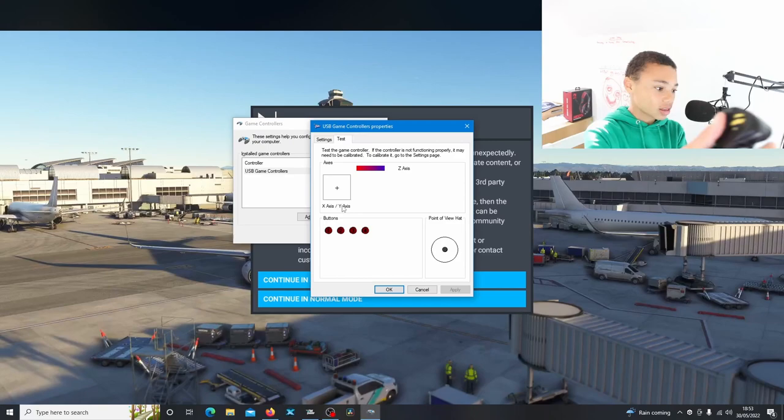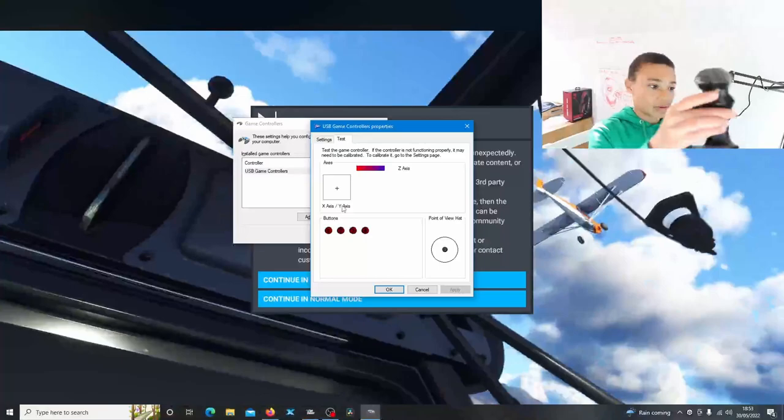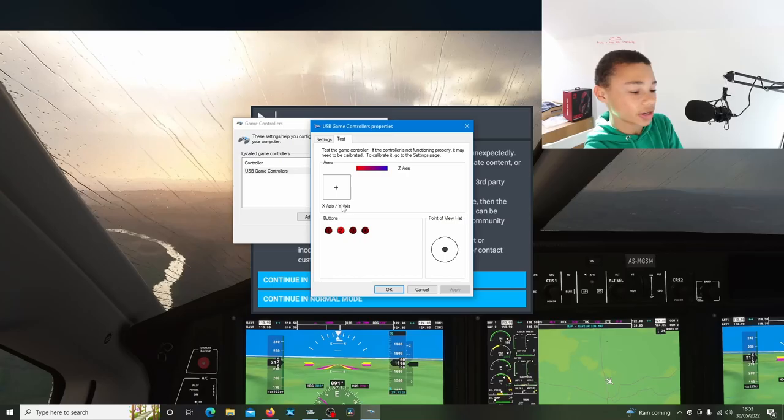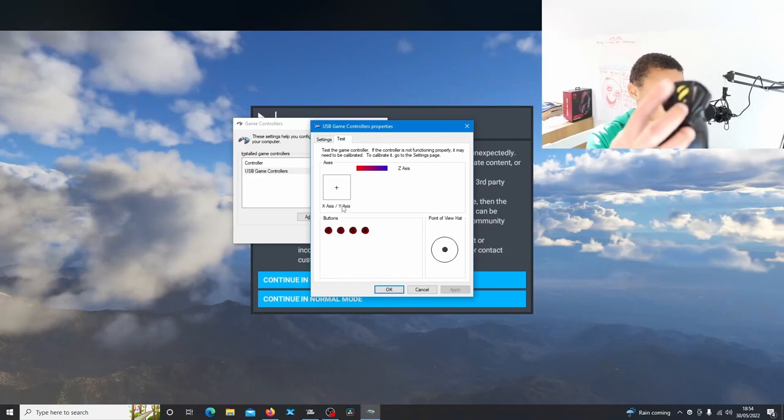Let's go over the buttons. We have this button here - I would probably use this for landing gear. We have this little button there, this little trigger button on the back here, and that side button there. So we have a button here, a button there, the trigger, and that little side button. Also, to point out, we have a little control hat here. As you can see it moves - this is a point of view hat, so we can try that out as well.